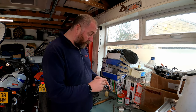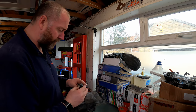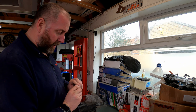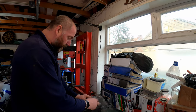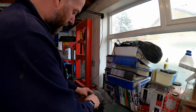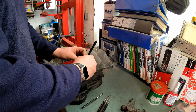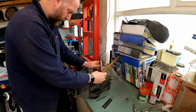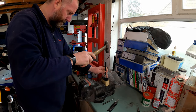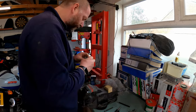Moving on - we need to flare the end of this pin to retain it. I don't want to mar up the head of the brand new pin, so I've got a little chunk of wood to sit it on and then we're going to give it a good thumping. I've got a selection of drifts and punches and all I'm going to do is basically flare it out. Let's get on with it and give it a good whacking.